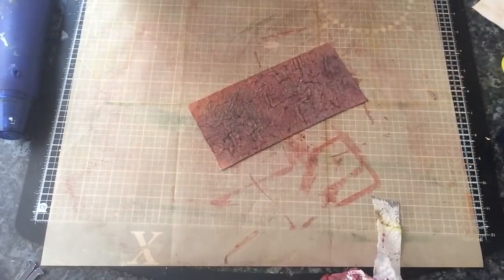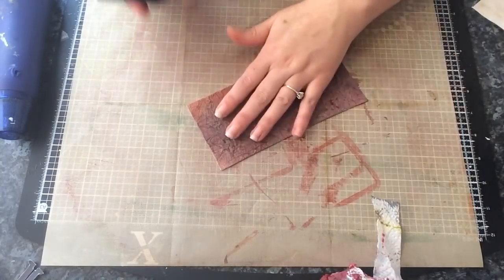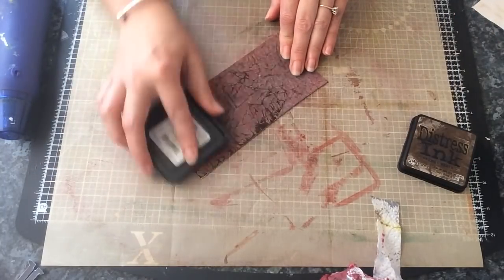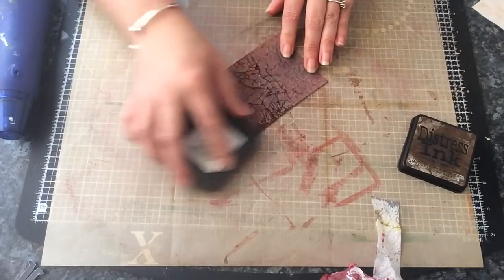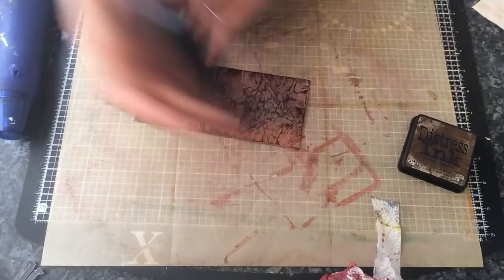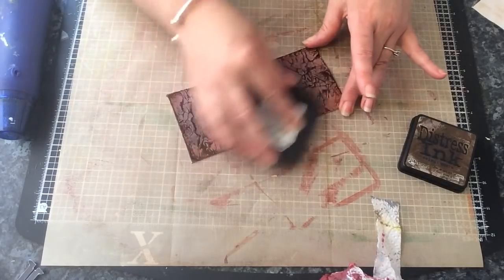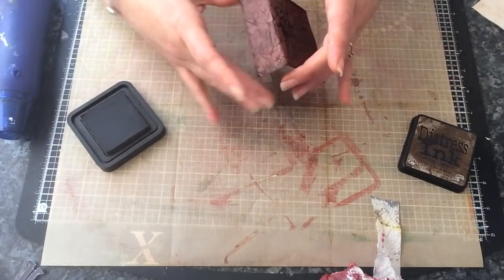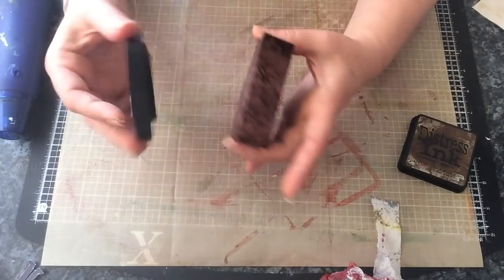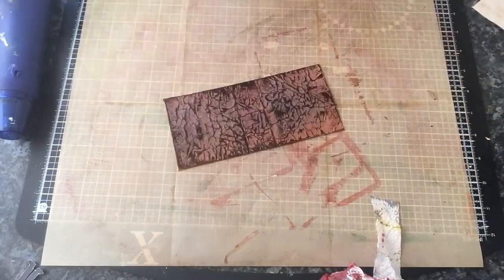Now I'm going to use some walnut stain distressing ink and I'm just going to go over the top of it and just rub it gently. I'm not sure if you can see but it's just grabbing all the raised parts. And if you want, fold on your creases here and rub it down there. And I'm just going to heat that up again.